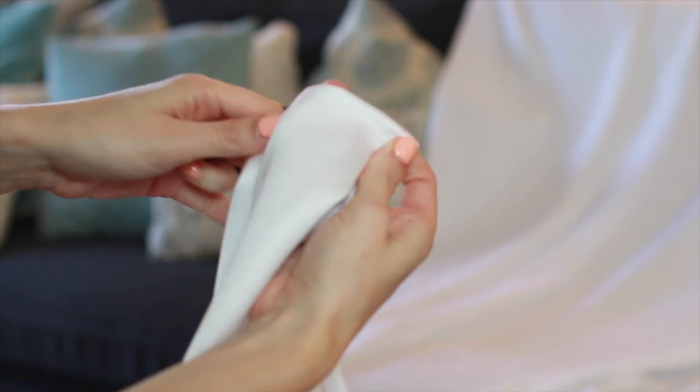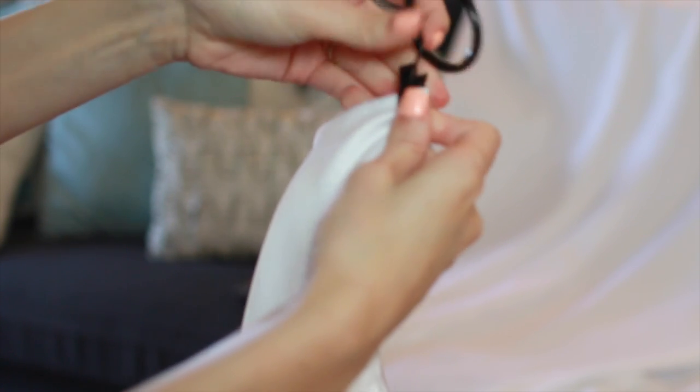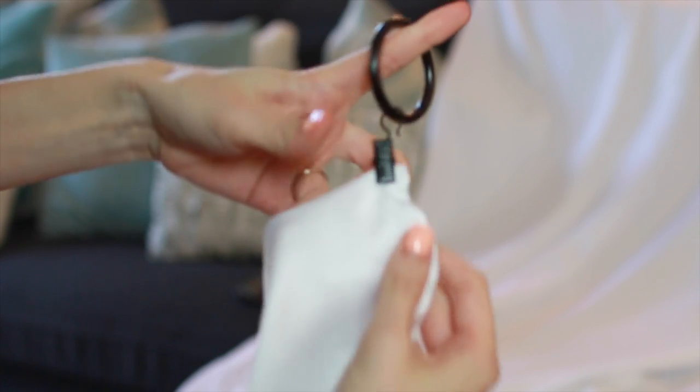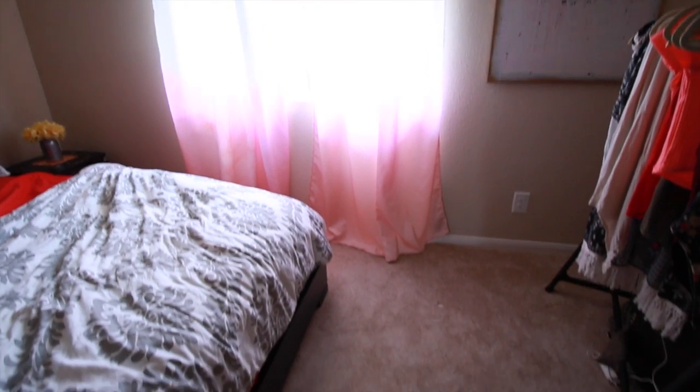All you need to do from here is clip on your curtain clips, and by using these you can cut or fold over the tablecloth to be the size you need to fit your window — and that's it, you're all done. I absolutely love how these turned out and how they look in my room. Don't be intimidated by fabric dye — I had never used it before and it's actually really easy to work with.